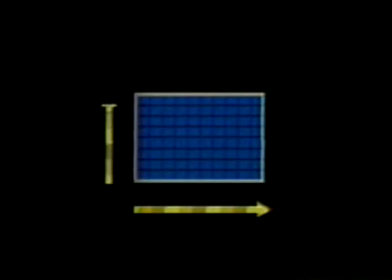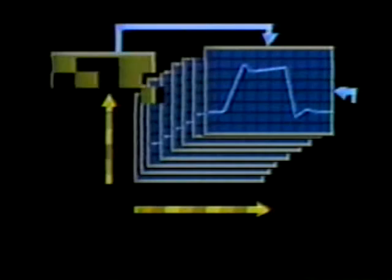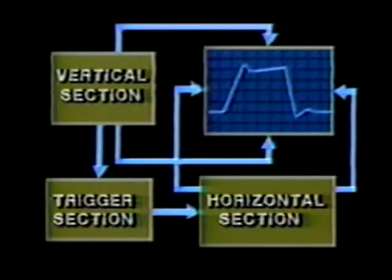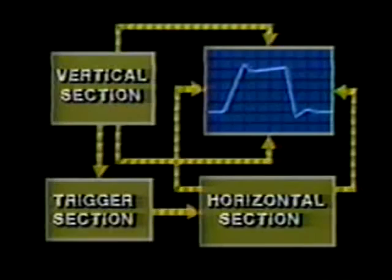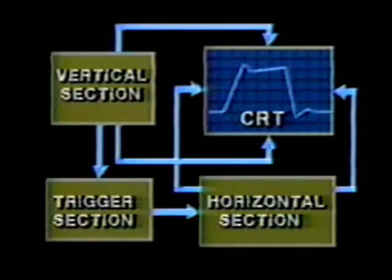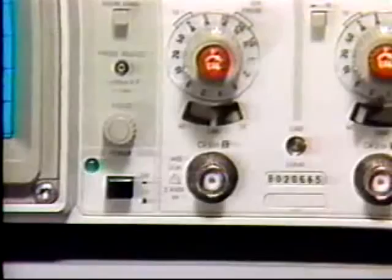Oscilloscopes display electrical events by drawing a graph that shows amplitude on the vertical or y-axis and time on the horizontal or x-axis. The scope lets us see the amplitude of an electrical event over a calibrated period of time. In this program, we'll use a block diagram of a typical oscilloscope to show how it displays both vertical and horizontal information. This diagram shows the functional blocks commonly found in oscilloscopes like the 2235. We'll take a closer look at the signal path through the vertical section. Source signals are connected through probes or coaxial cables, then flow through the vertical input coupling network.